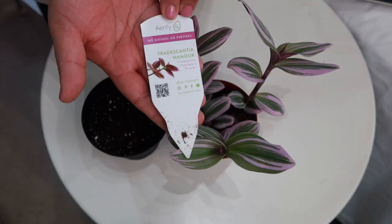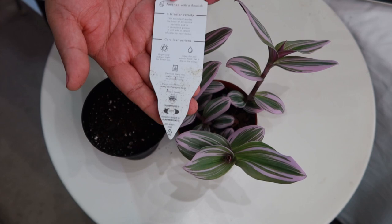Now I'm going to show you how to propagate a Tradescantia Nanook — two ways — and tell you which is my preferred method. Just to cover my bases: some patented plants don't allow propagation, so make sure you read the labels of your plants. The label of the Tradescantia Nanook that I got didn't say anything about prohibiting propagation, so I'm going to show you how.